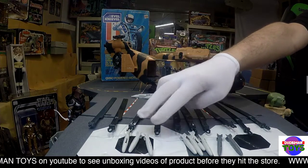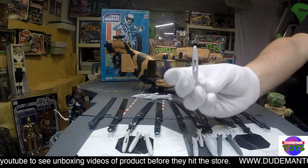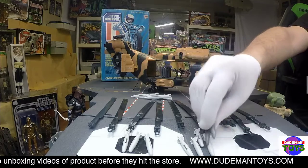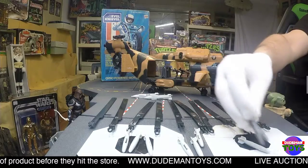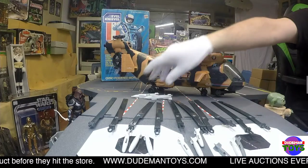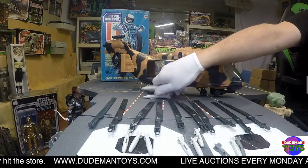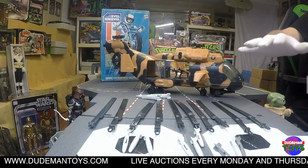First of all, three of the missiles are unbroken. Three of the missiles were cracked and were glued back together. I also added an extra missile in there, and then there are two accessory pack missiles in there as well, just as extra throw-ins. The bigger ones are all good.